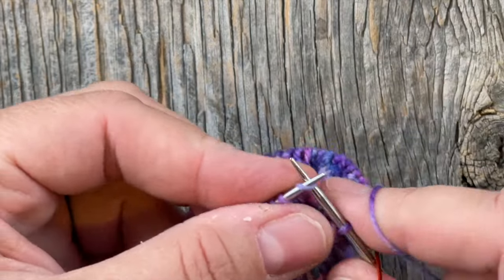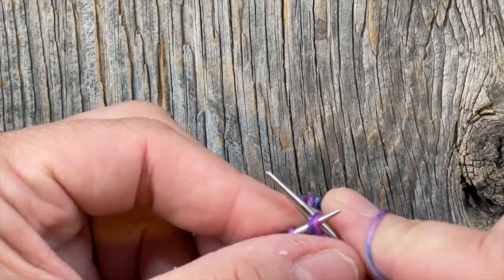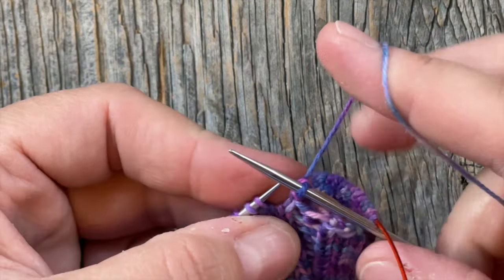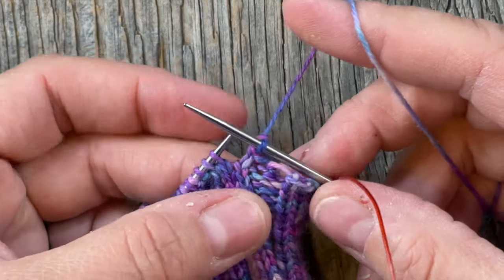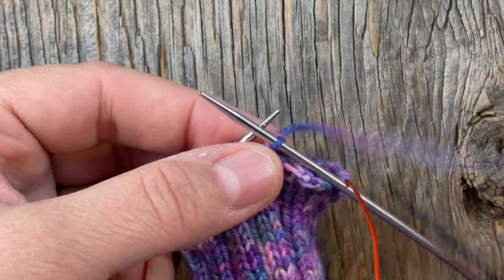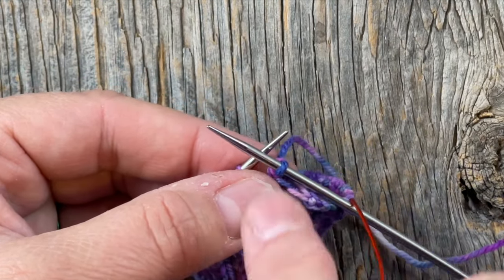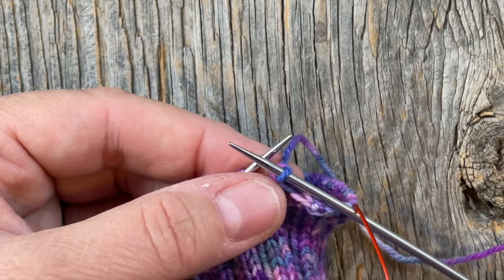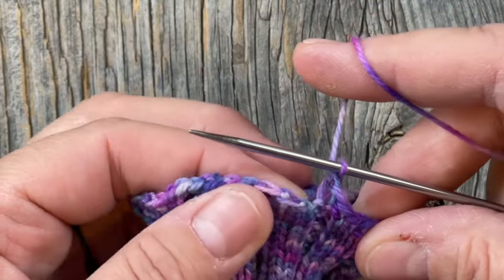Now I'm back to my knits, so I'm going to knit that stitch, then knit these two together. I'm going to go all the way around this way, keeping in pattern. I'll show you a little trick when I get done — a handy tip for mitigating the jog, because we knit in a spiral, so when you finish you're going to have a little unevenness.